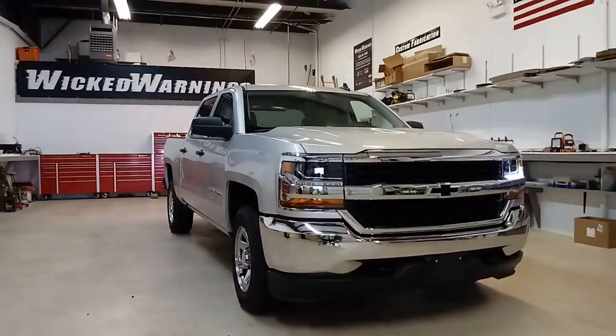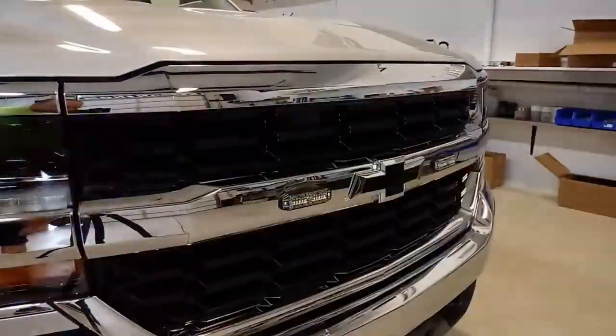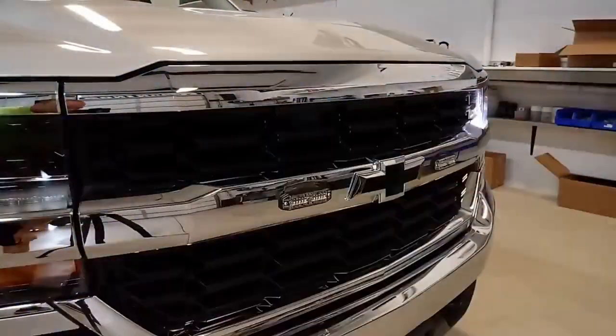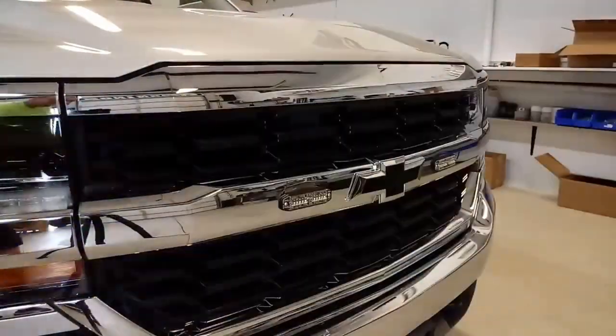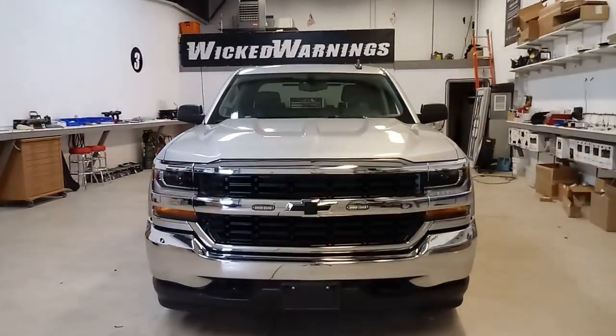I'll show you the side profile of the Thin-X mounting right there on the grille. This is where we mounted our Thin-X, right here on the chrome belt line of the grille. It's a nice slim fit. It doesn't protrude out too bad and it doesn't look too bad when they're off. Here you can see how bright they are straight on and how they're a little discreet when they're not lit. Not a bad-looking light on the front of this truck.